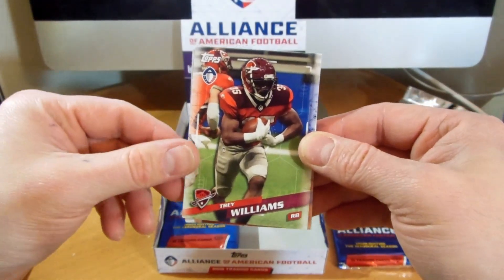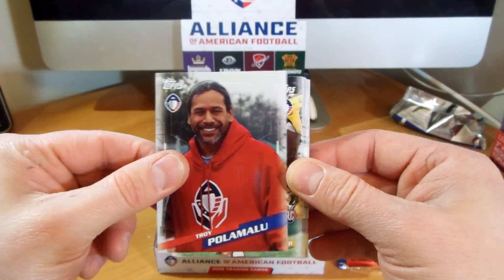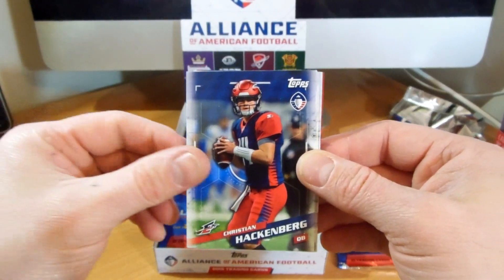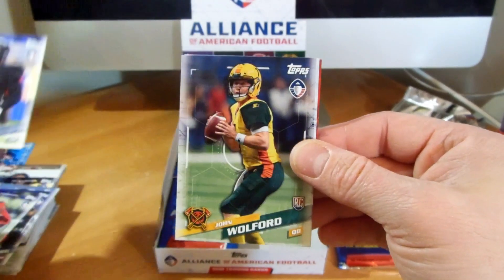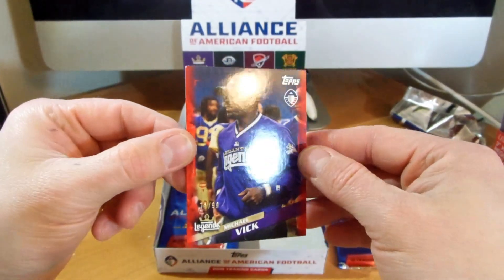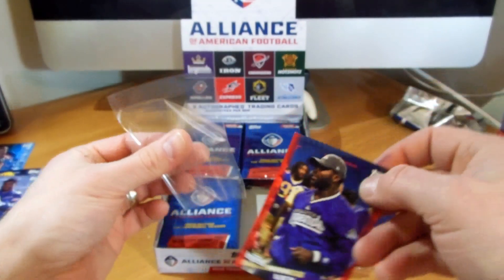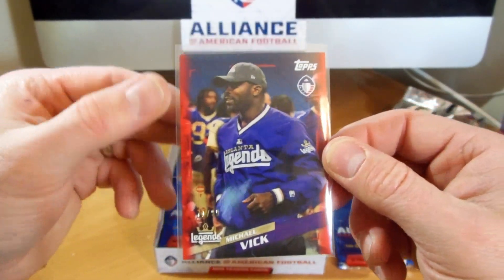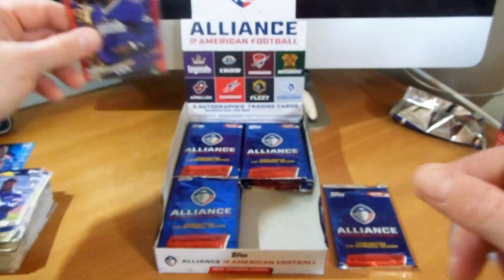Trey Williams, Troy Palamalu, Kieran Williams, Akeem Hunt, Christian Hackenberg, Jones Smith, Chris Davis, John Wolford, Ross. And there's our first parallel - very nice. It is a red, 71 of 99, of Michael Vick. I do like the parallels - they got the red instead of the basic white on the border, and a lot darker too, so it stands out really nice.